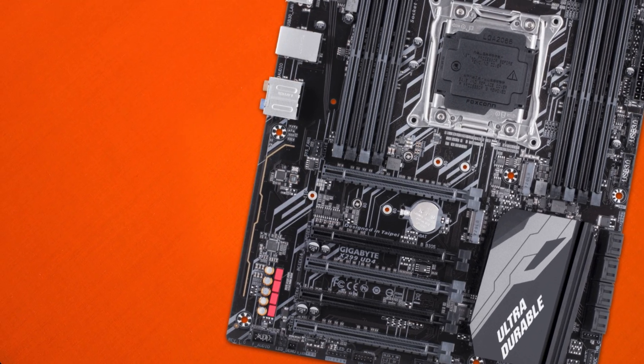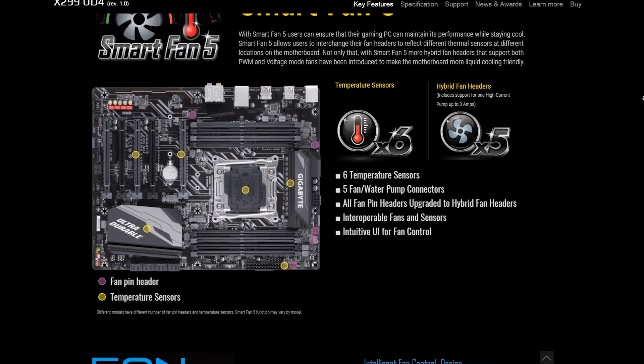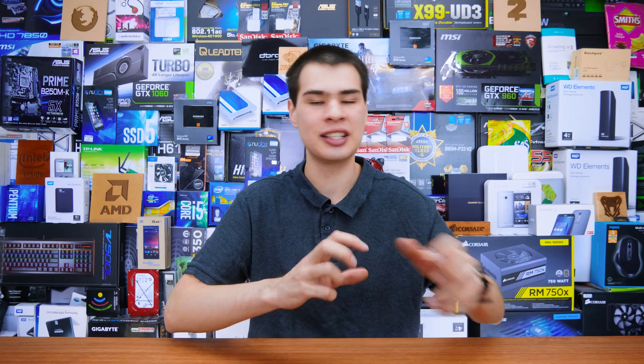Gigabyte has also included six temperature sensors on the motherboard — you can see them in the graph from the website even if you can't see them in person. It's a nice feature, though whether it'll make a big difference on your build I'm not exactly sure. Additionally, there's a header where you can plug in an external temp sensor and route it wherever you want, which is more designed for water cooling but works for any scenario. Personally I really like this feature, though it may not be a deal-breaker or deal-maker for everyone.